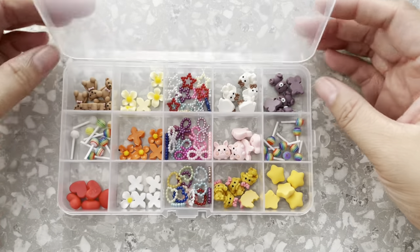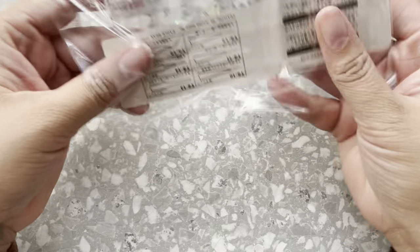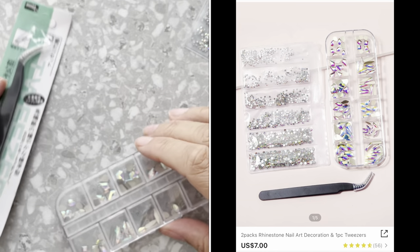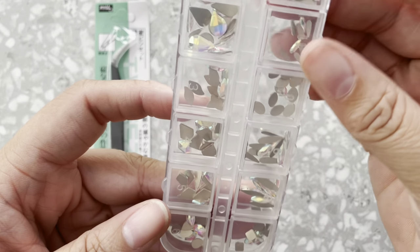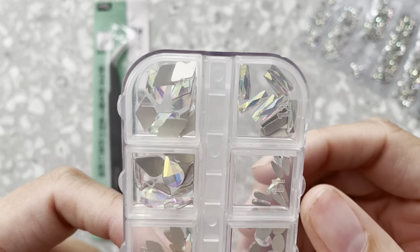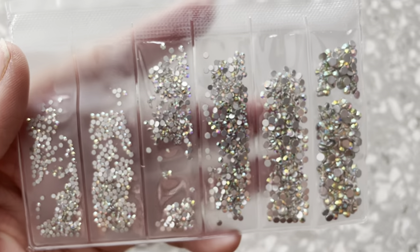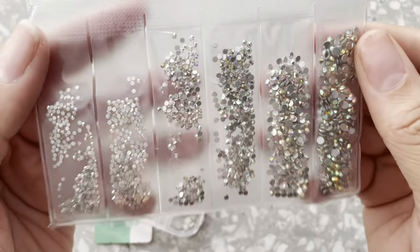The next set is this one. It's super amazing because it comes with tweezers and AB crystals. They have different shapes to them so you can just add these and then build up off of them. These are the ones that you would use to kind of build up off of. I really really like this set because I feel like it came with a lot for its price.